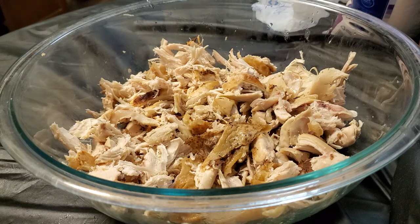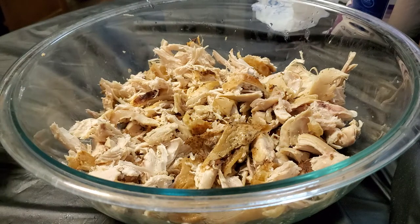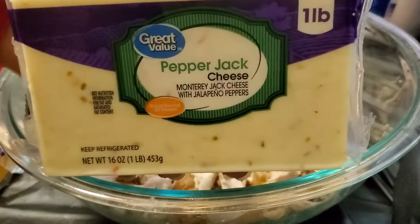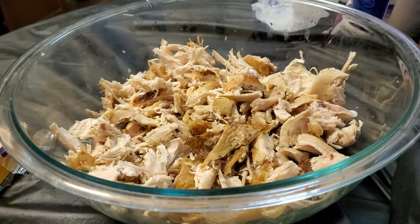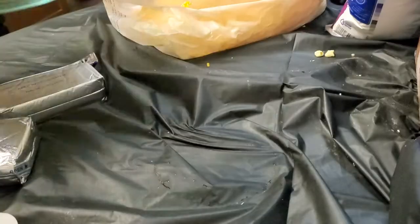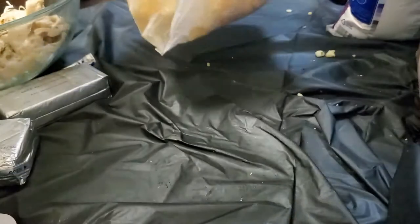Now I'm going to throw my cheese in. I'm going to shred it up in my food processor. I got an eight-ounce block of extra sharp cheddar, a 16-ounce pack of pepper jack, and a 16-ounce pack of sharp cheddar. I went ahead and shredded my cheese and put it in this grocery bag. I'm probably not going to use all of it because there's a lot of cheese — I kind of miscalculated.